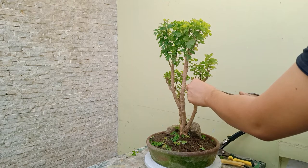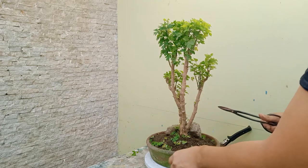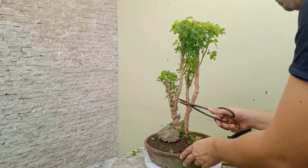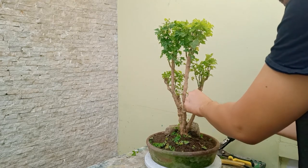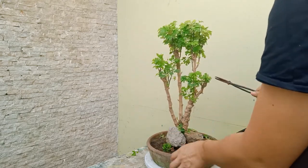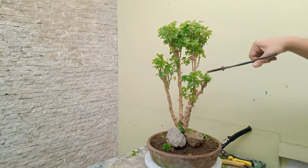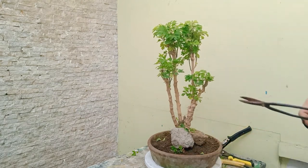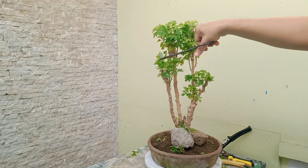I'm cutting and just making it clean. I don't like leaves or branches that are overlapping. I try to cut the leaves to a very small size so there'll be enough room for them to grow in the future.